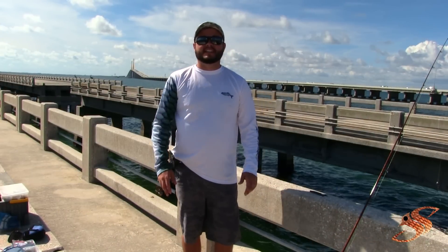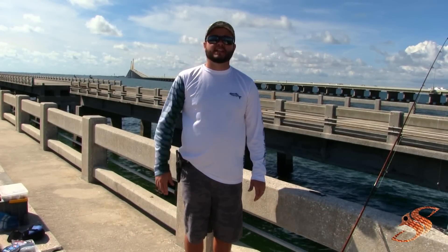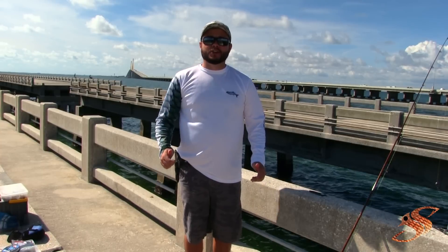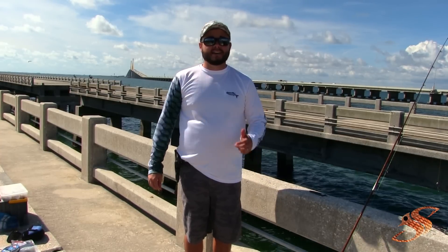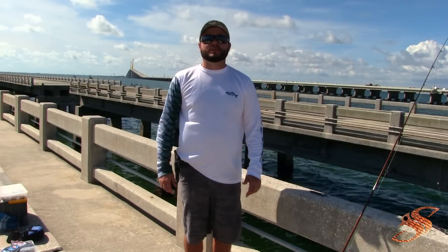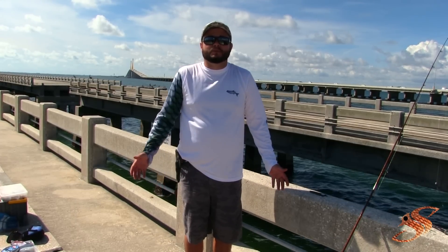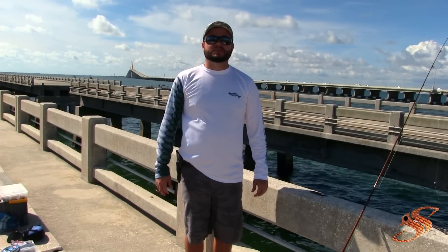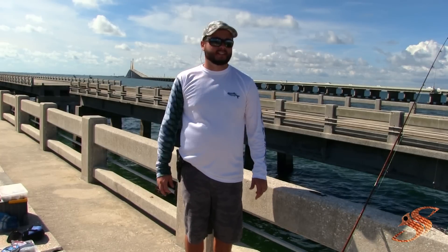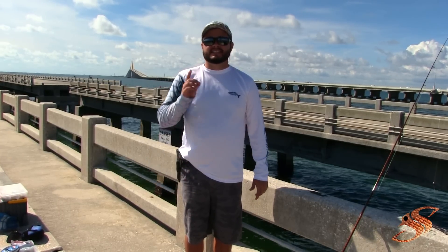I hope you enjoyed today's pier fishing tips on how to fish with cut greenbacks. If you liked the video, please give a thumbs up and subscribe. Comment below and tell me your favorite way to rig — maybe a productive method I didn't cover. Share with us so we can all learn. I appreciate you watching, see you on the water.